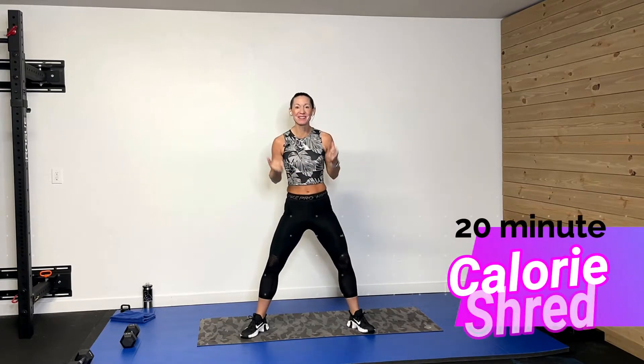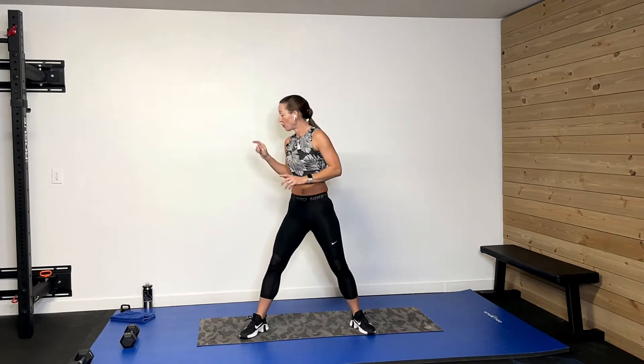Hey guys, welcome back. I'm so glad you're here. What we're doing today is a 20-minute calorie shred — we're going to have some fun. We're going to do some funky little moves to get our whole body moving and shaking and burning some calories. I have one dumbbell, my 10-pound, so kind of light, just a little bit of extra resistance. Grab a light dumbbell, don't forget your sweat towel, your drink, and your great attitude. Let's get this thing rocking!